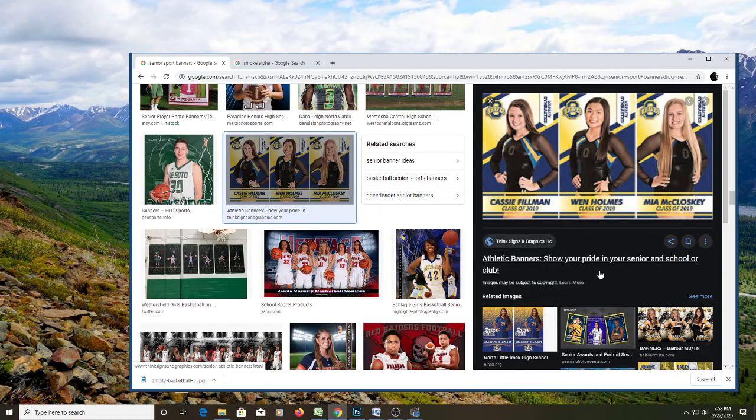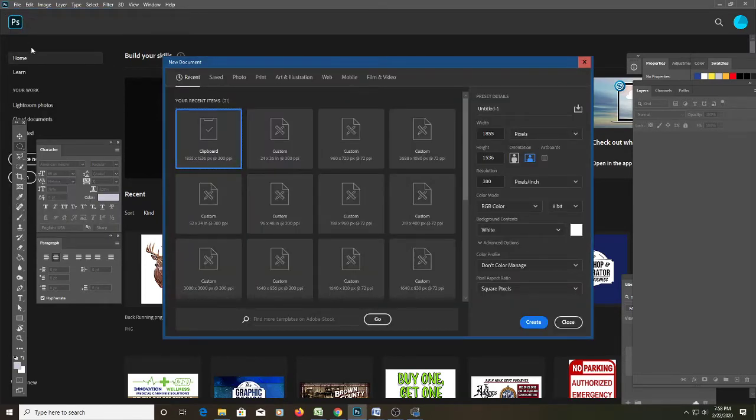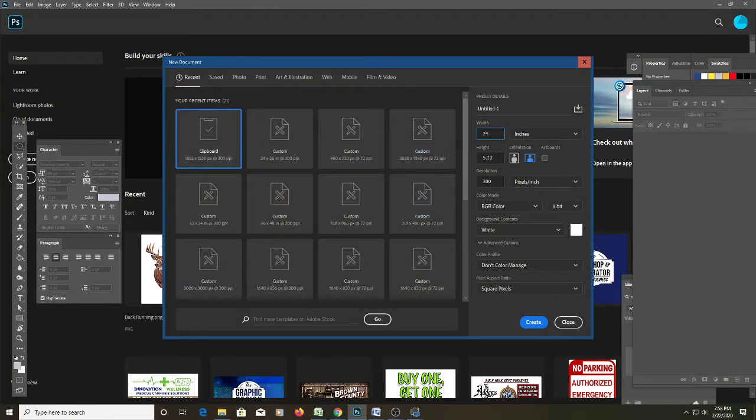I do everything in inches since this is going to be printed, so I'm not worried about pixels. I'm thinking somewhere around the size of the last ones I did: two foot by three foot, so let's do 24 inches wide by 36 inches high. This would be printed, so 300 DPI would be preferred, but since this is just for demonstration purposes let's drop it to 125. Grayscale or RGB will be fine.